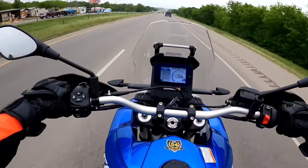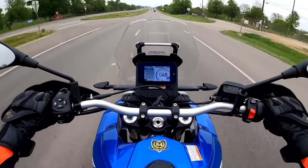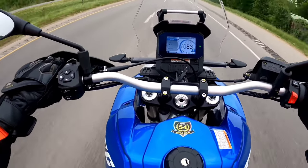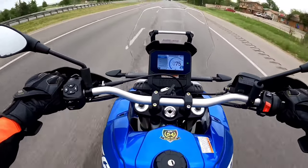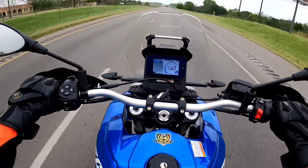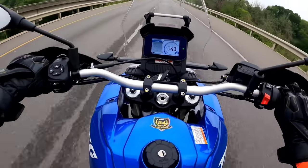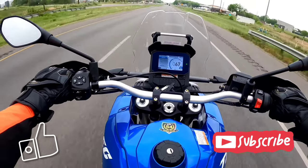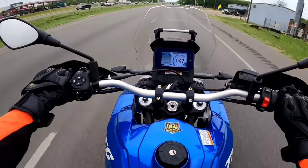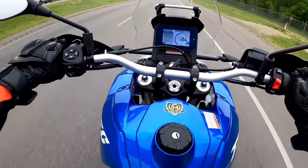Let's check that mid-range acceleration. If redline is around 10,000, I'm gonna be in fourth gear between 4 and 5k and roll it on. Feels pretty good — solid, smooth. Very responsive and predictable, no flat spots; that power delivery curve feels very linear. Why don't we try that in a lower gear? Nice, very nice — even punchier in third gear coming out of that 4,500 RPM range.